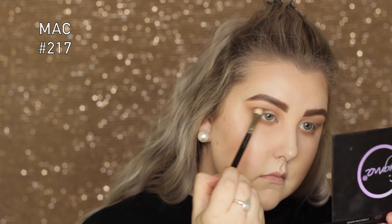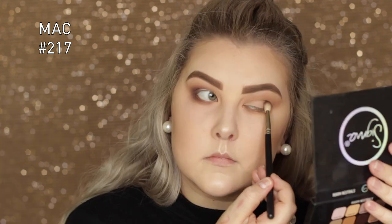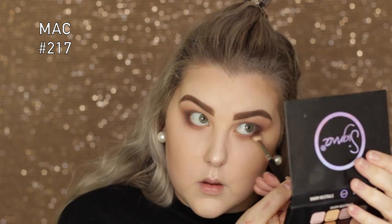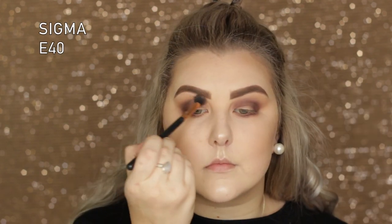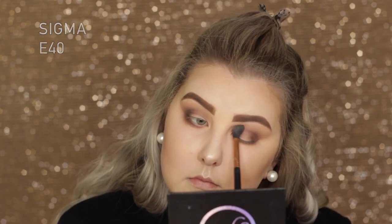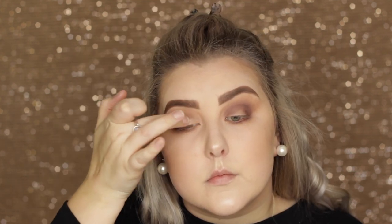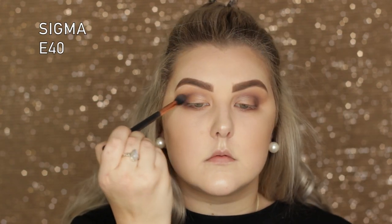I took the shade Russet on a MAC 217 brush and applied it into the outer V, blending it around my crease to kind of hug my eyelid, then applied it to the lower lash line as well. I used my E40 to blend out those edges. On my finger I took the shade Balanced — a super light golden champagne — and applied it to my lid and the inner portion of the lower lash line, then blended the edges with the E40.